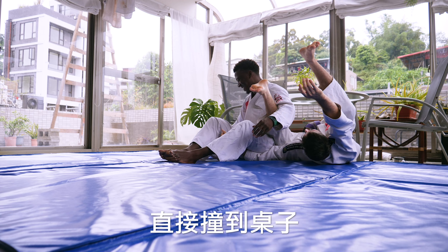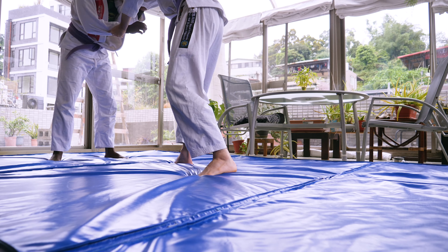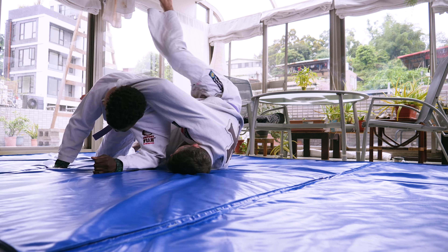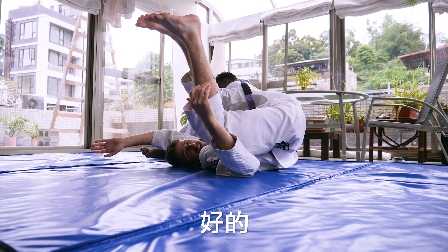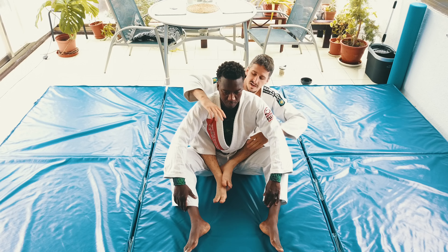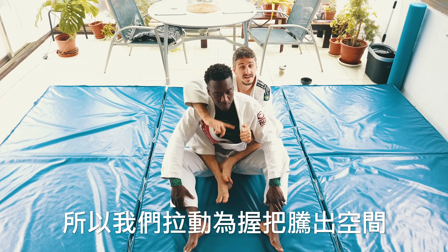Stealing the tails makes more sense in a judo hall when we're doing our best. The most traditional bow and arrow choke is from the back. From here we need a big grip on his lapel so we pull it straight - easier to grab.